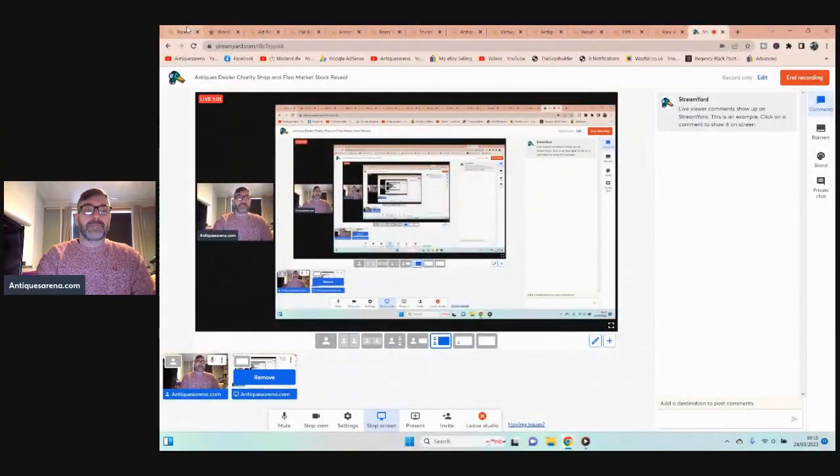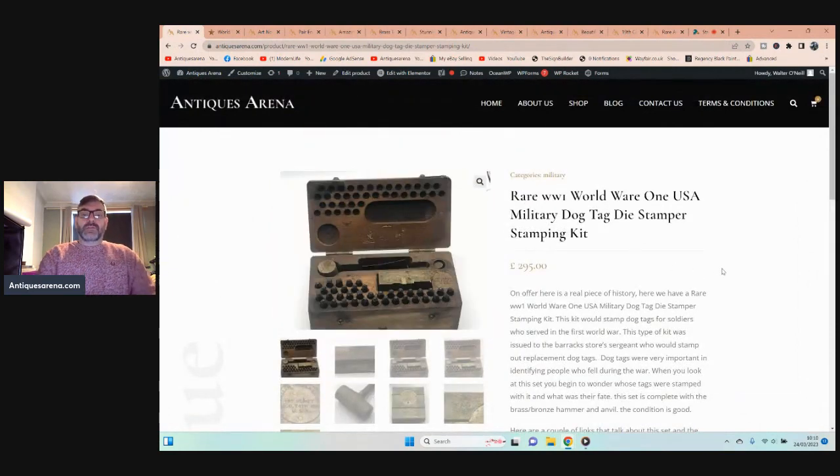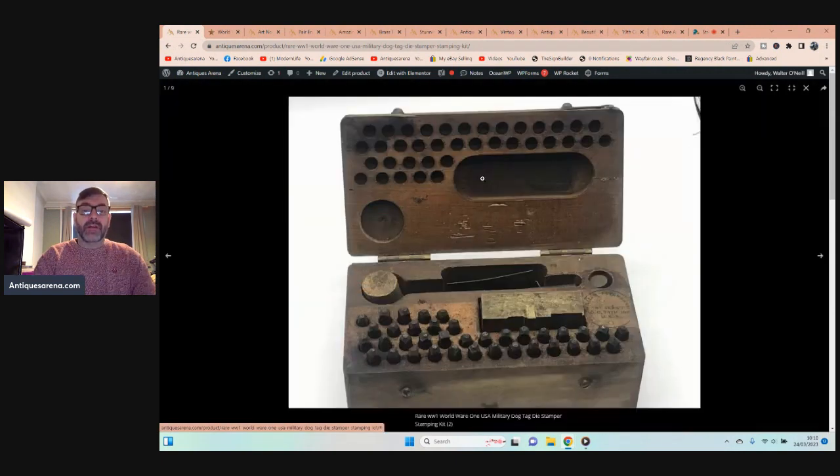I'm going to start off with my first charity shop find, and this did not come in cheap. We have an original World War One American dog tag stamper. By stamper I mean it's like a punch plate — you've got all these different letters and numbers, then you have a bronze hammer and an anvil, and some plates.